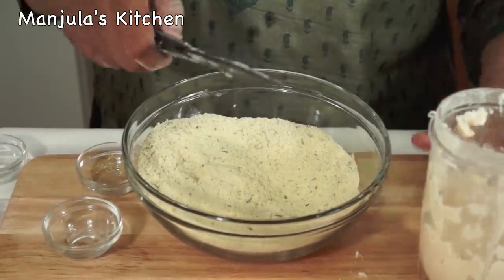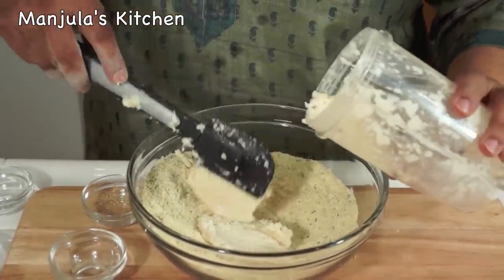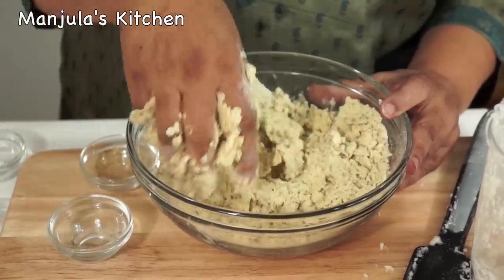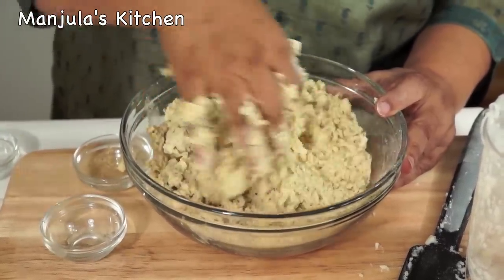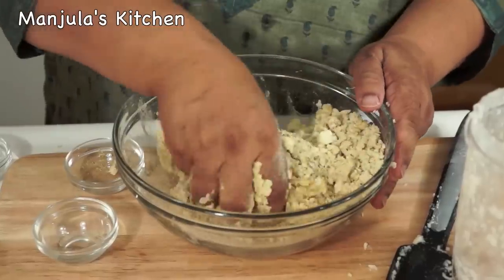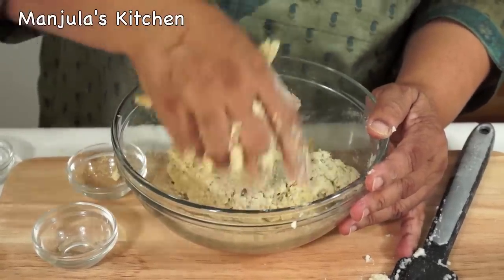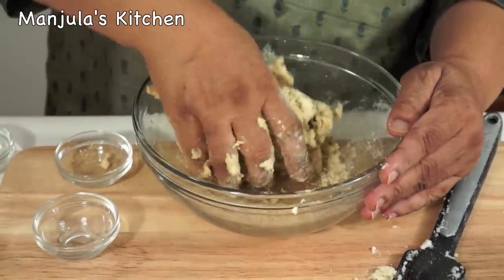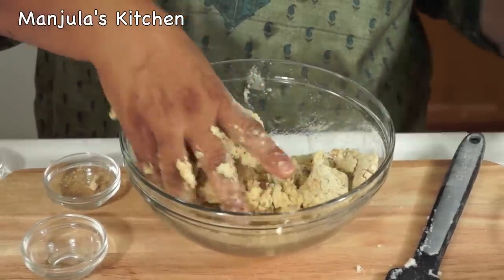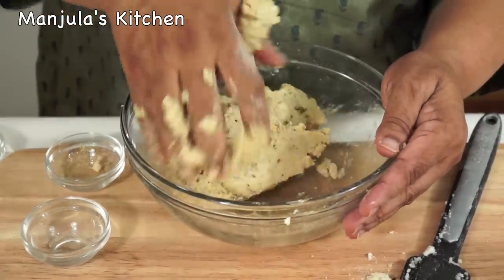Now add the dal paste and mix it together. Now we are going to add a little water — add the water slowly. It's coming together really well. You need to make a smooth and firm dough, so we can use a little more water. For blending the dal and making the dough, I have used all together 1/4 cup of water.